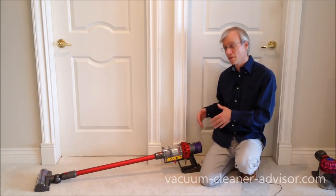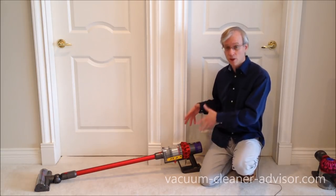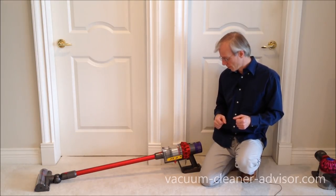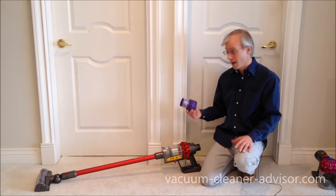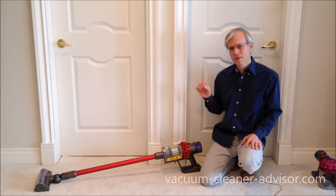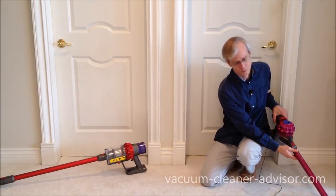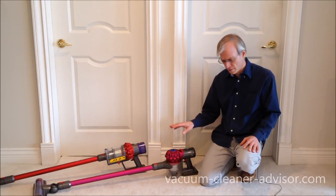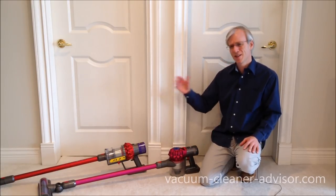All the V10s have a HEPA filter and a sealed system. That ensures that all the air entering the vacuum goes through the filtration system, including the HEPA filter, and you therefore get only clean air exiting the vacuum cleaner. The HEPA filter on the V10s is at the back — it just comes off and can be rinsed in water, so you don't have to replace it when it gets dirty. Not all Dyson vacuums have a HEPA filter — for example, the V7 Motorhead and V7 Absolute don't have a HEPA filter — so it's nice that all V10s do.